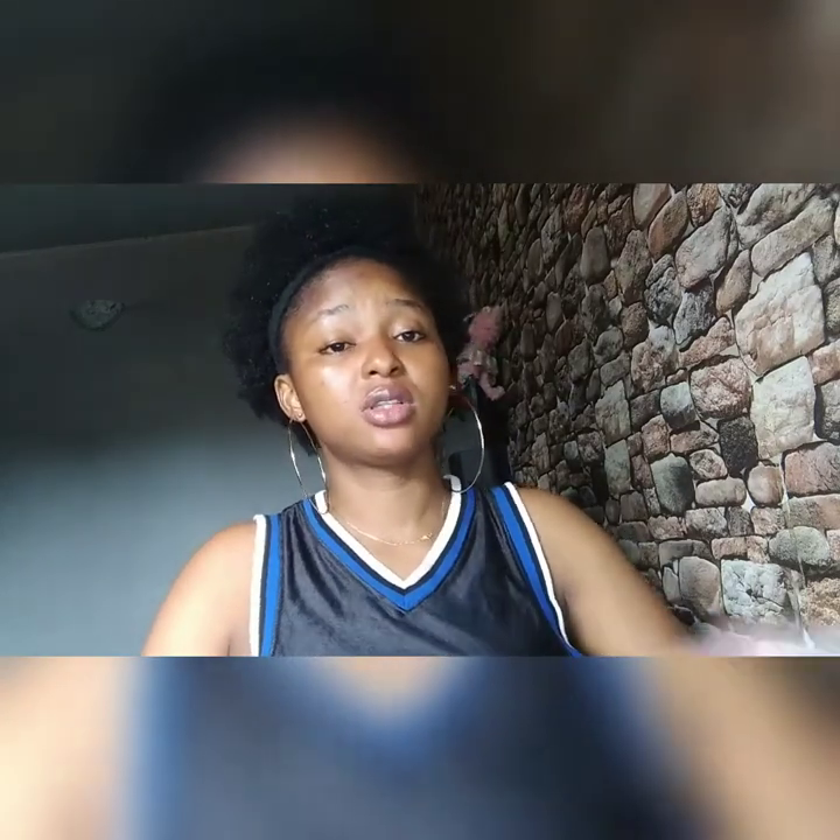My next review will be on my face. This cream is not good for the face — don't apply it on your face, you won't like it. Whenever I apply this particular big one on my face, it makes my face pinkish. I don't like it; it's definitely not good for the face. The small one is okay on the face, but definitely not effective on the face. My next review will be on my face cream — I'm going to tell you how it works.